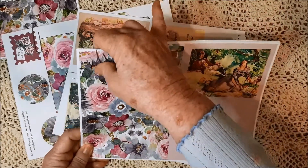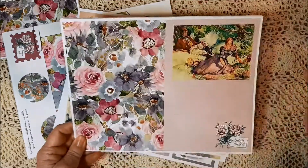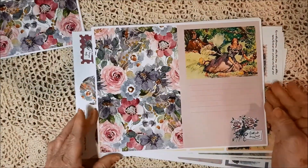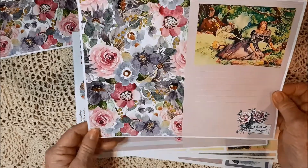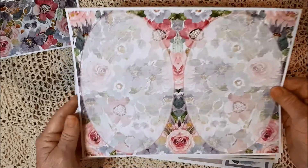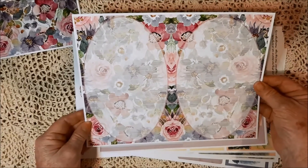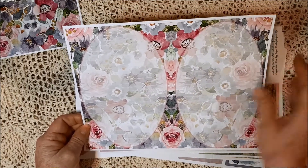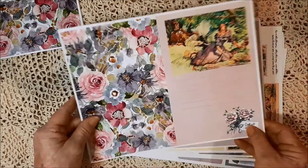This one is called With All My Love, and it's a journal kit in several parts, so I'm going to just show you those. This is the first page of the journal, and this is one of the lined pages that you can always use as an extra page if you want to as well.